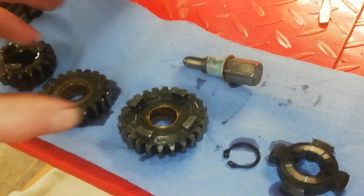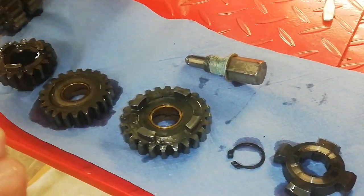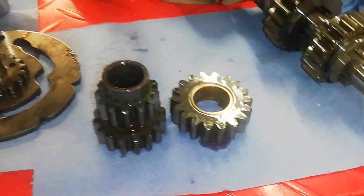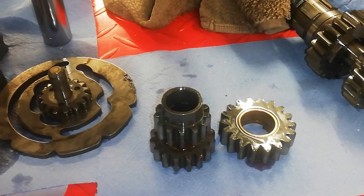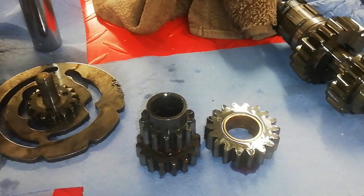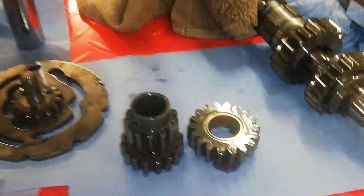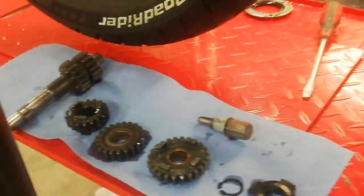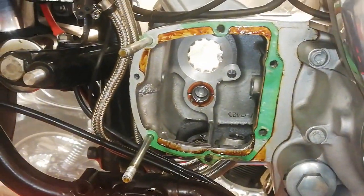Dismantling is complete. I've laid everything out in order, facing outwards, just to make reassembly a bit easier. I'll photograph everything as well so that if I'm unsure about the order when putting it back together I'll have a reference. And so there we are — gearbox dismantled.